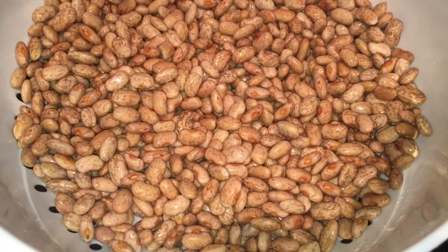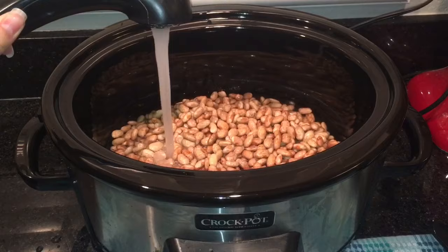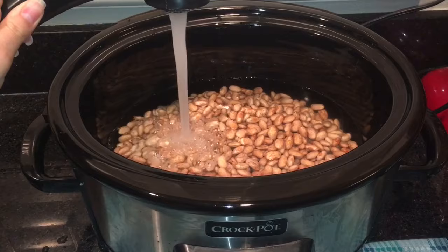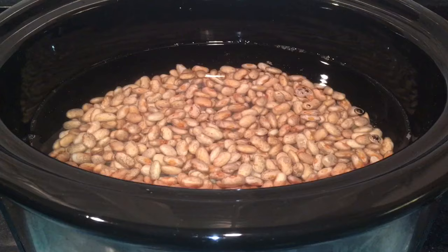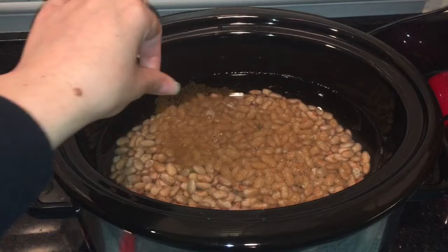They looked pretty good — I didn't really have to pick anything out of this batch. This is a pound that I'm working with; I like to buy it in bulk, it's usually a lot cheaper that way. I transferred them to the crock pot and I'm adding water — you want to again cover it at least an inch or two so it's got plenty of room to soak up. It's better to have too much water than not enough. Then add a teaspoon of salt and a half teaspoon of cumin.